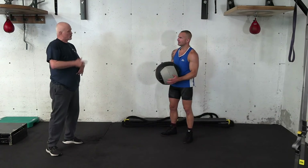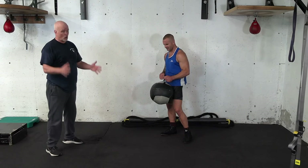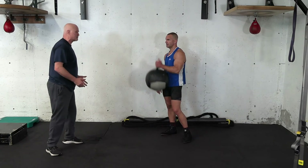I have people come to me and go, that doesn't look that hard. I go, tell me tomorrow. And they come back and go, oh no, three rounds on that is real good. Again, low impact for people that have the knees, the ankles, the hip joints or whatever — they can't jump rope. That's a way for them to get a good workout.